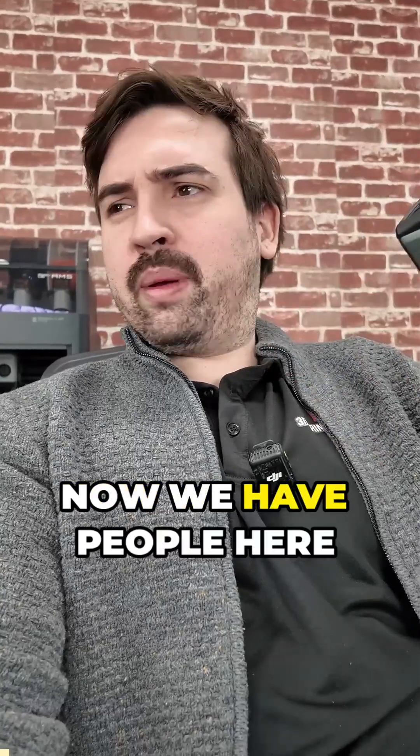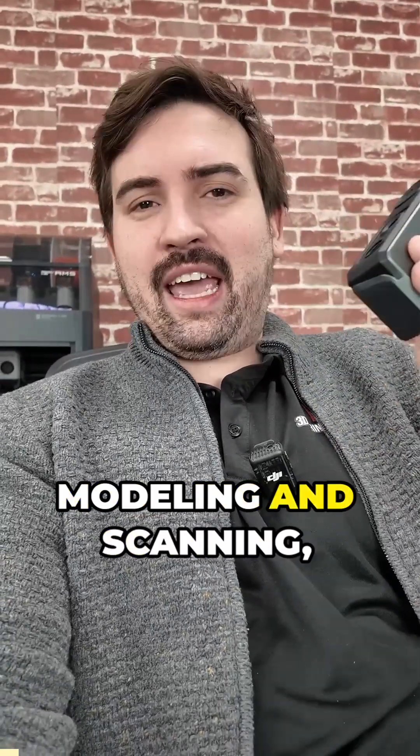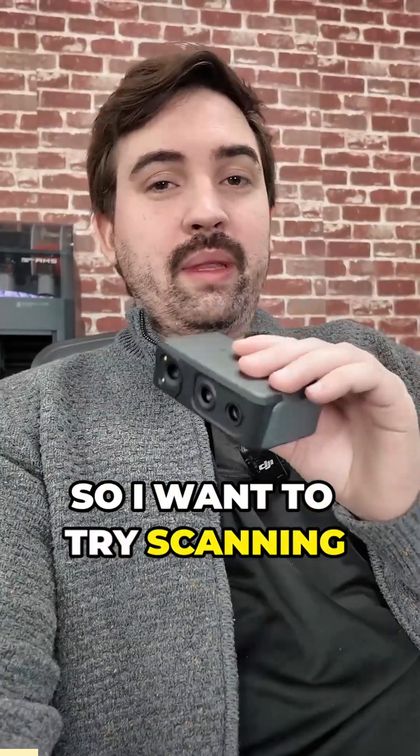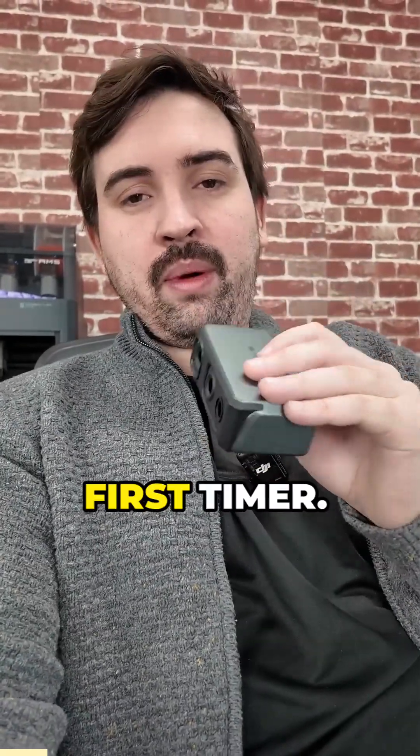This is a 3D scanner. Now we have people here who are very good at modeling and scanning, but I'm not one of them. I haven't used one of these before. So I want to try scanning something with this, see how easy it is for a first timer.